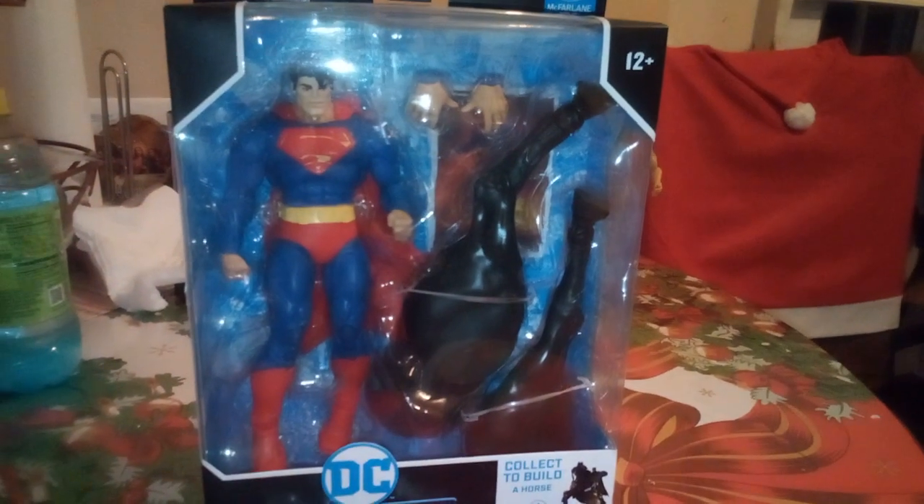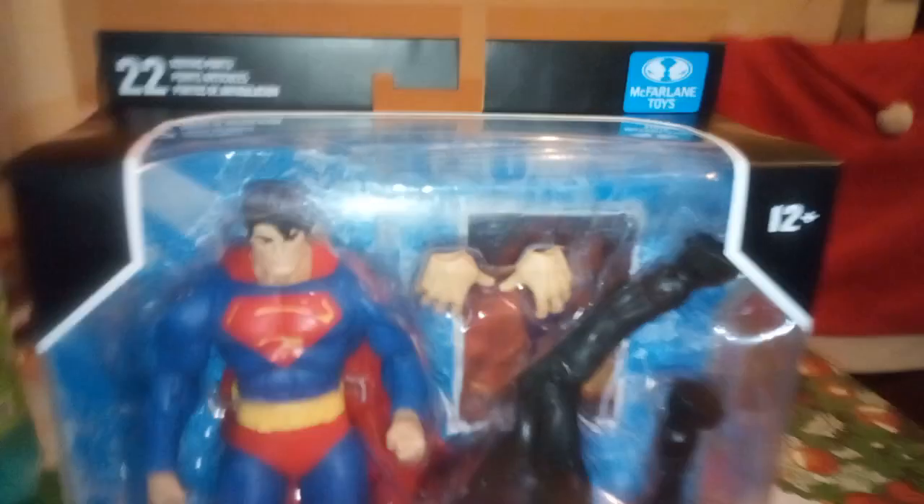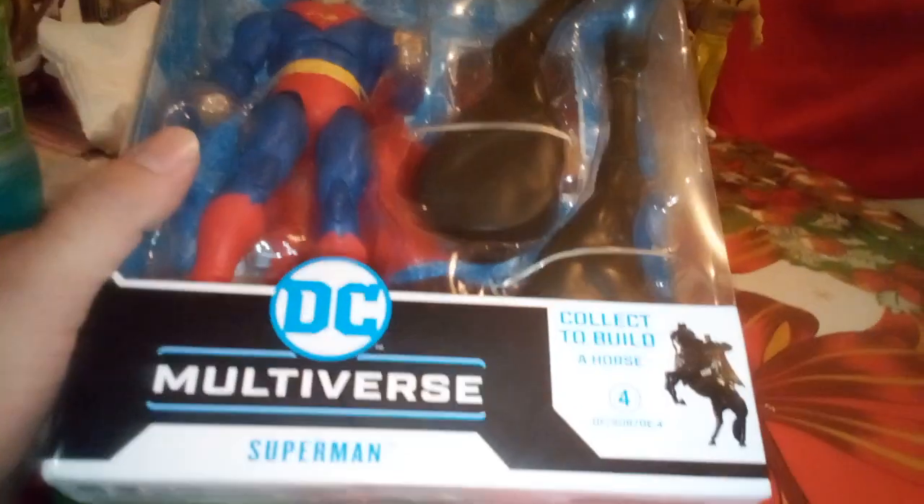Hey guys, this is Louise Dog. Today I'm going to be bringing you guys an unboxing. Pretty much this figure here is a Superman figure — you can see his head right there.